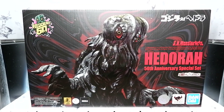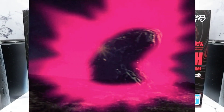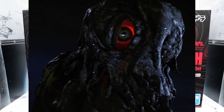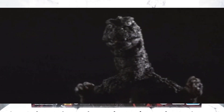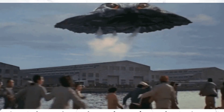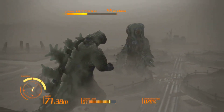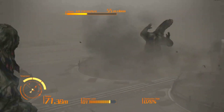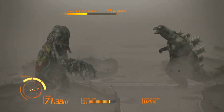Hedora is the kaiju that Godzilla fought in the classic 1971 movie Godzilla vs. Hedora, directed by Yoshimitsu Bano. Made up of pollution, Hedora was a monster that attacked cities by spreading smog and toxic chemicals. It also could fly and change shape, making it a troublesome opponent for Godzilla. The movie has since developed a reputation as the strangest and most hallucinatory movie of Godzilla.